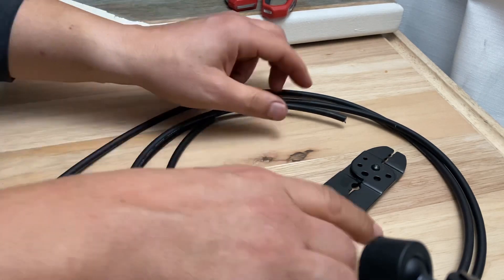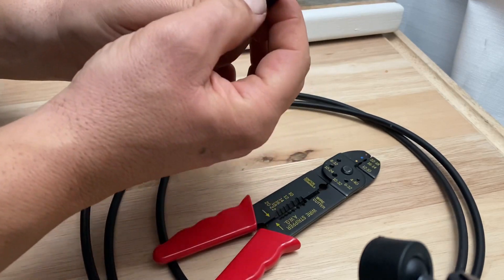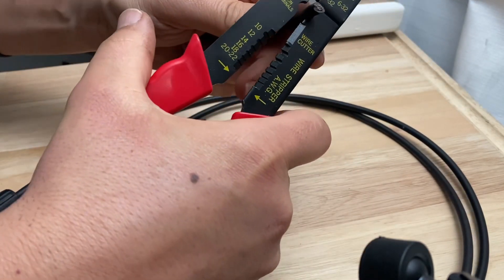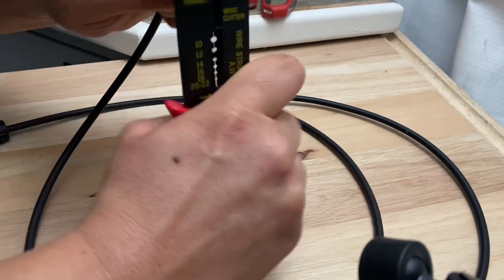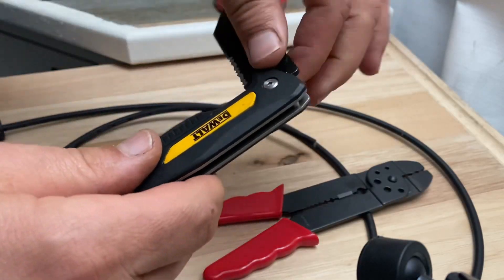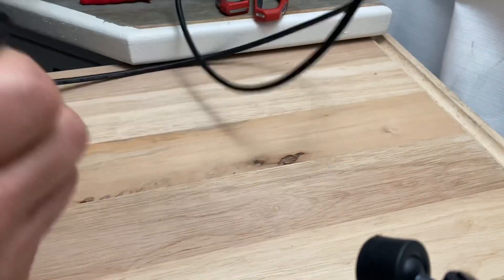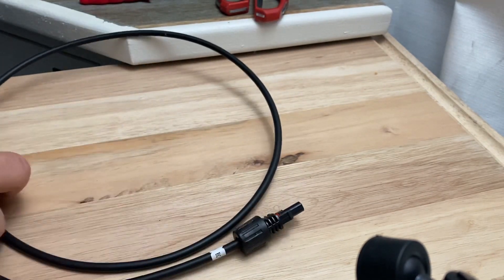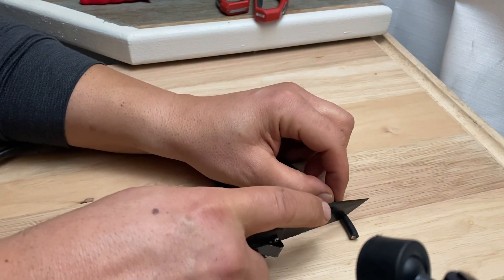It doesn't look like the outer casing is cutting with the wire stripper I have, so I'm going to use something else. Let's try it with a knife. I like to do the positive side first — just to stay positive.